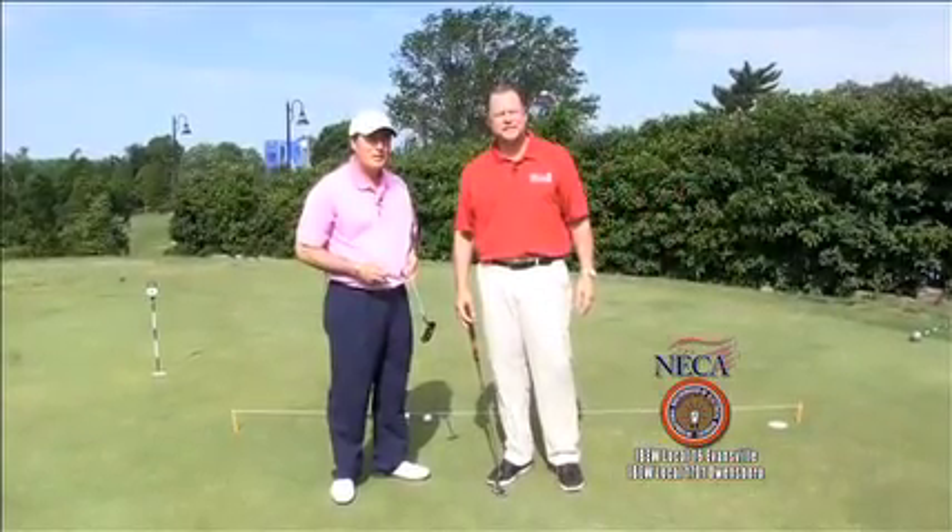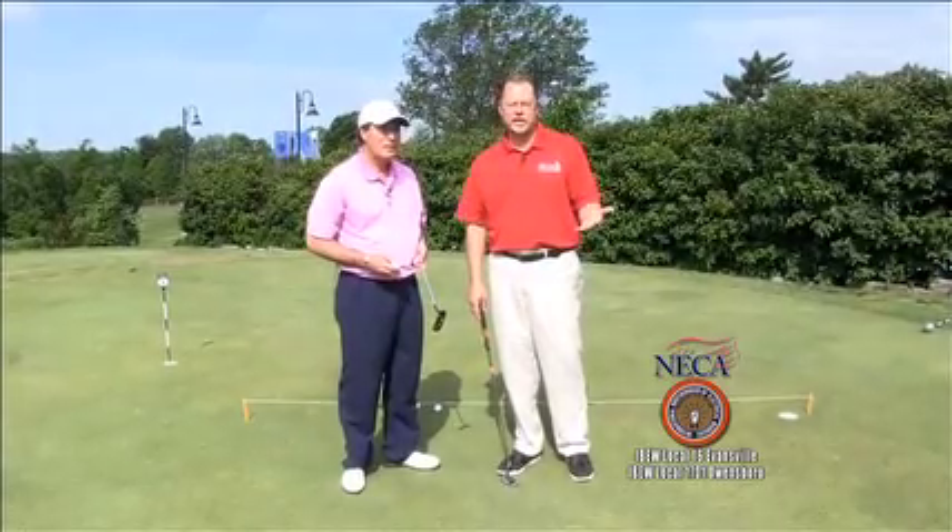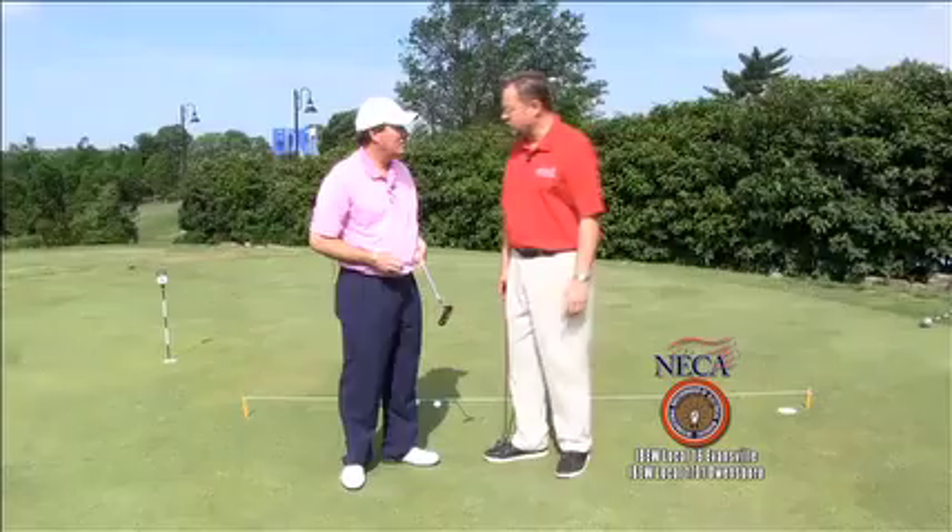Welcome back. Golfing the Tri-State at Evansville Country Club with PGA Pro Mike Reynolds. This is Tip of the Week, and you have a great putting tip for us.